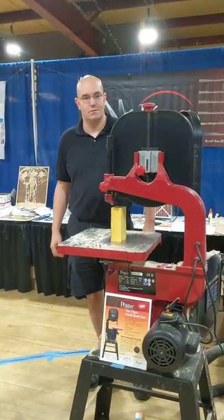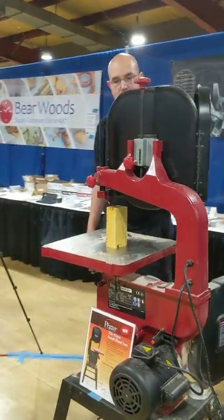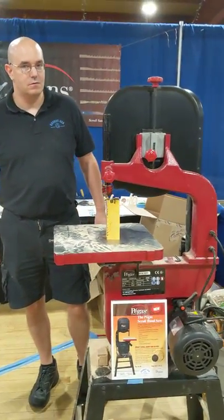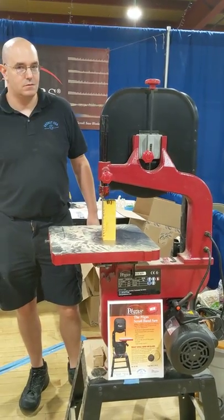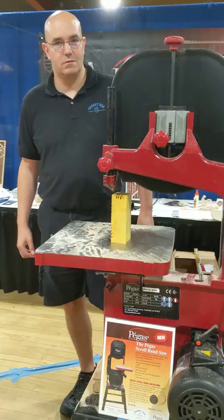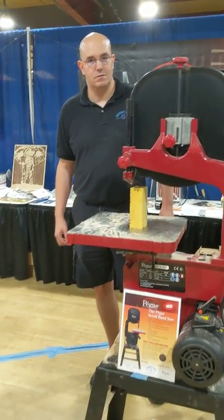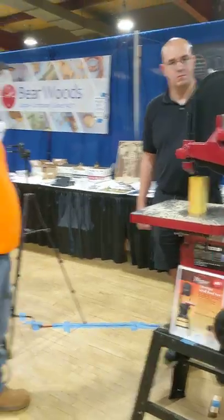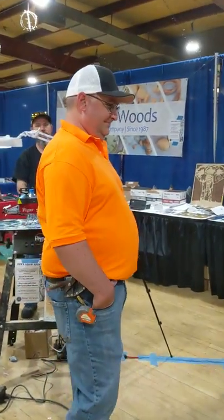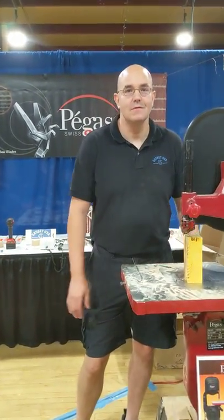We've got Bob Duncan from Grove Bay USA, makers of Pegas, and he's going to tell us about the wonderful new Pegas scroll bandsaw. It's kind of like bringing together the best features of a bandsaw and a scroll saw in one brilliant device, and it runs the Pegas blades that we all know are the finest available. We also have Miter Mike from Miter Mike's Workshop, who's going to learn everything he possibly can about this saw. Bob's going to take it away from here.